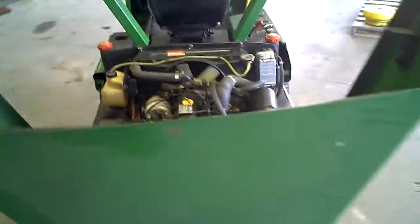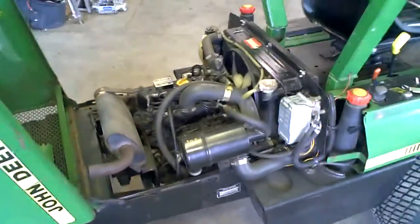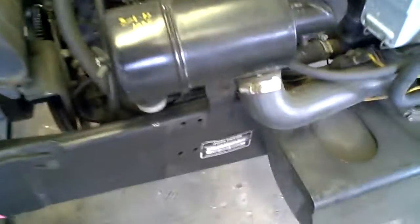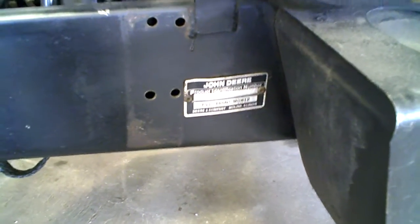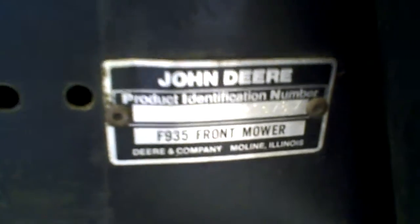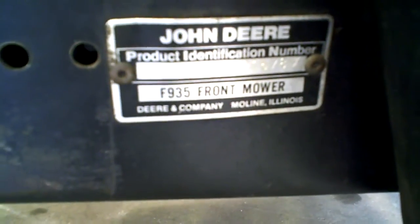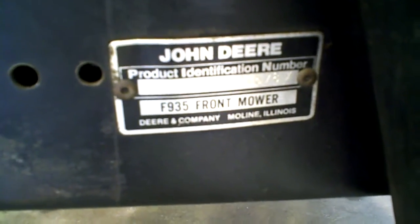We're tearing this machine down into parts. If you need parts off a machine like this, give us a call at Marto's Motorsports — 218-844-4968 — or visit us on the web at martosmotorsports.com. There is the serial number: MOF935X421578.